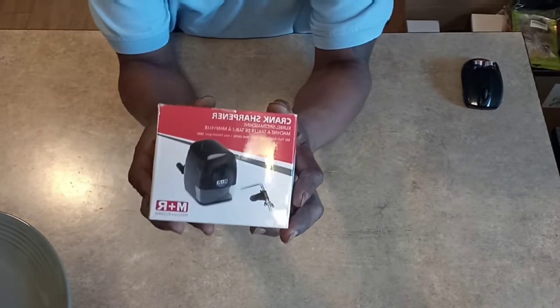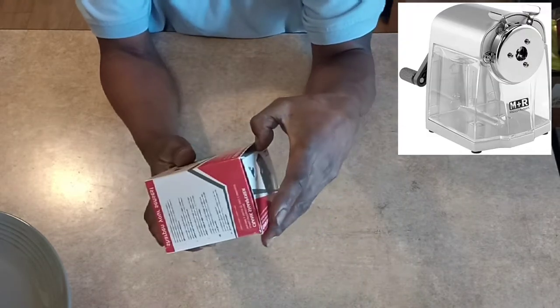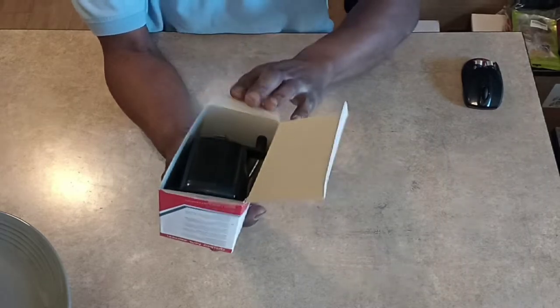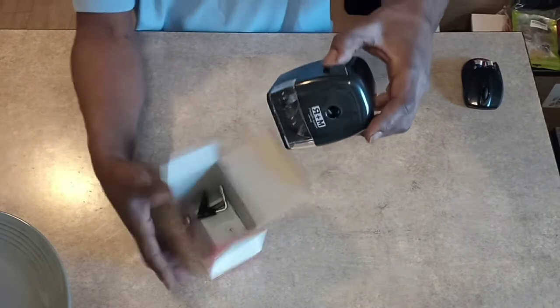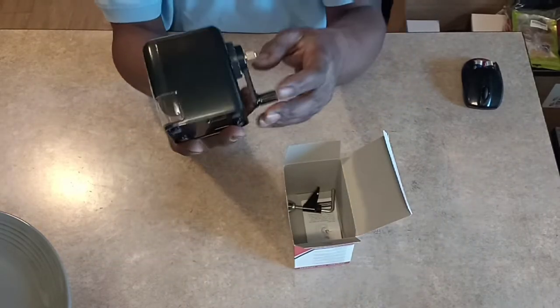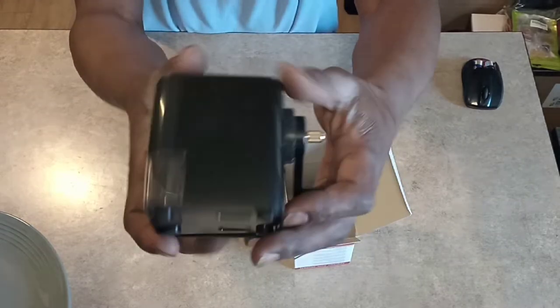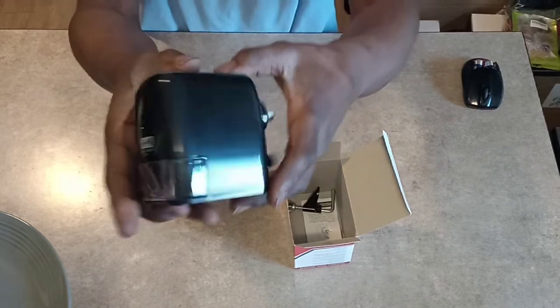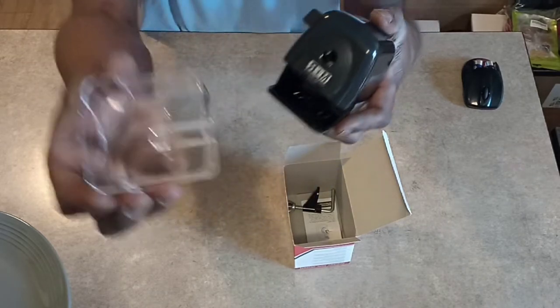This is the Mobius and Rupert crank sharpener, supposed to be pretty good for colored pencils and all that good stuff. This is it out of the box — you get the little adjustable thing on this side.